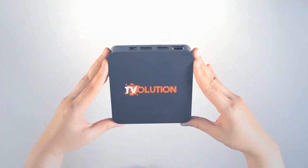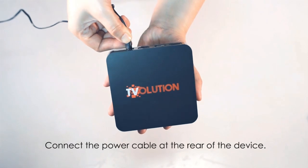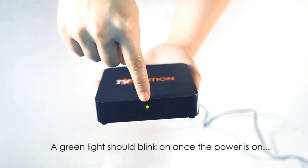This is your PLDT T-Volution. Connect the power cable to your T-Volution unit at the rear of the device. A green light should blink on once the power is on.